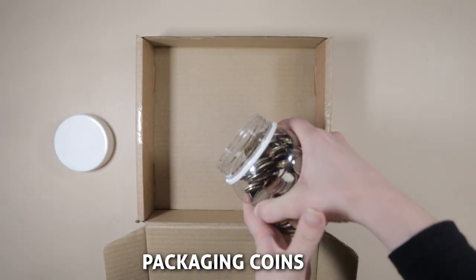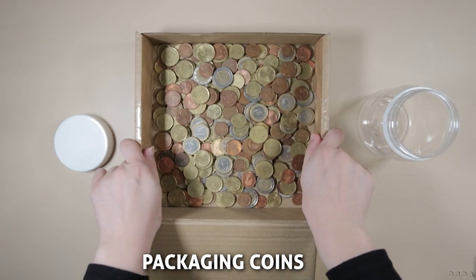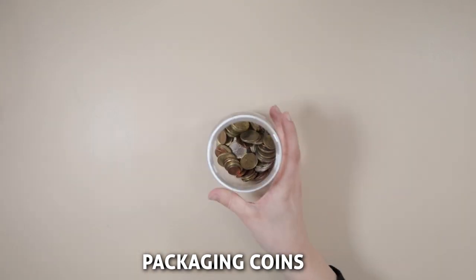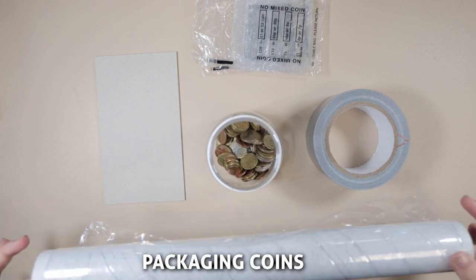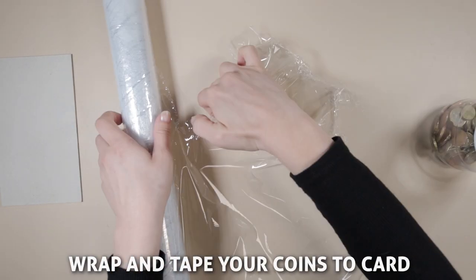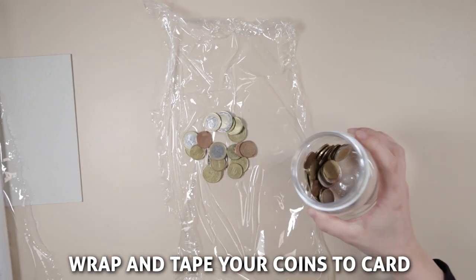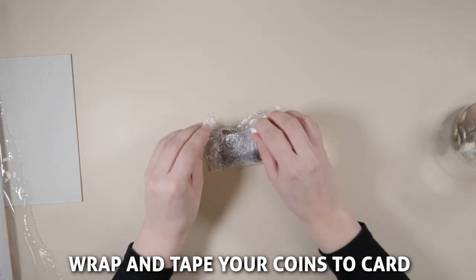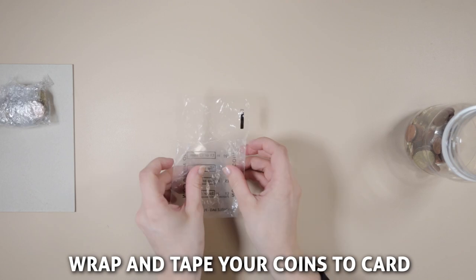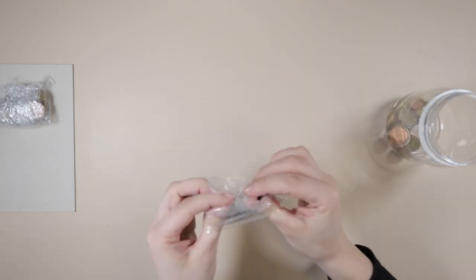If your package is not secured properly, contents can break through multiple layers. Here are some tips on how to package your valuable coins safely and securely. If you only have a few coins, you can fix the coins to a piece of paper or card using tape. We recommend wrapping the coins first so that they do not become sticky — you can use coin wrappers, clean film, or tin foil for this.